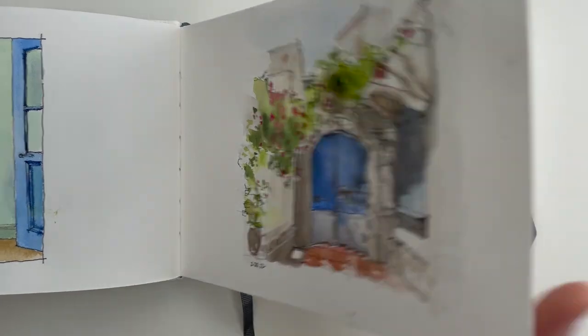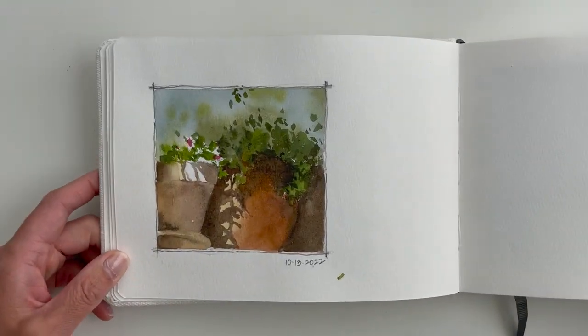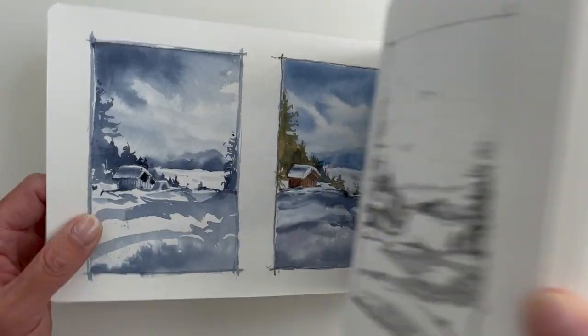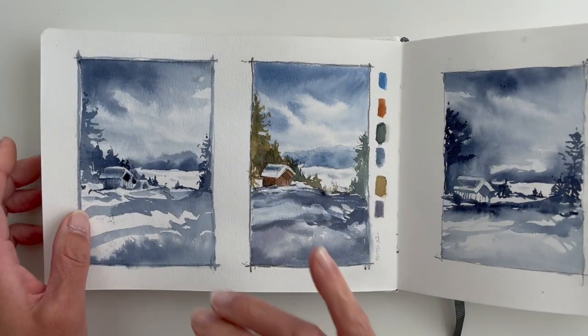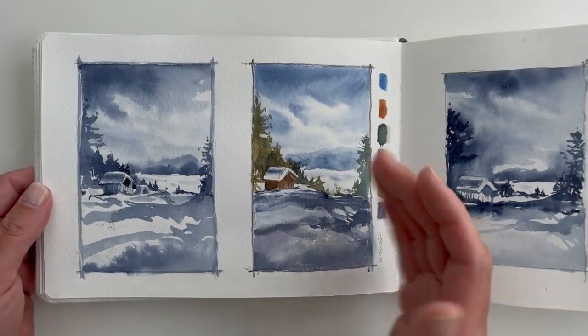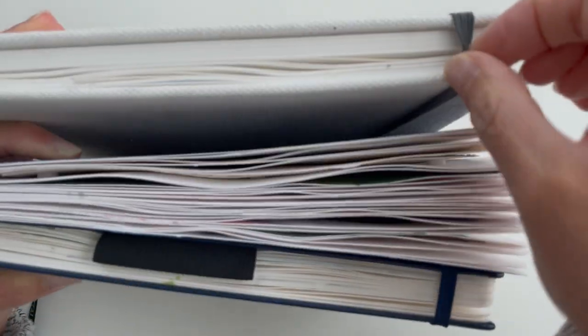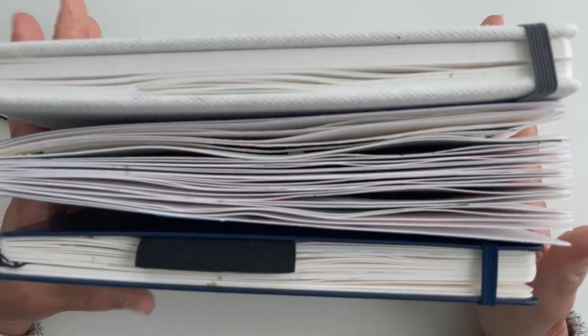Before I dive into each of the sketchbooks that I like, I want to preface this by saying that the three recommended sketchbooks all fall within a similar price point. They're not the most budget-friendly — you can find less expensive sketchbooks that will accept watercolor just fine — but if you're looking for something better, these recommendations should hopefully be helpful.